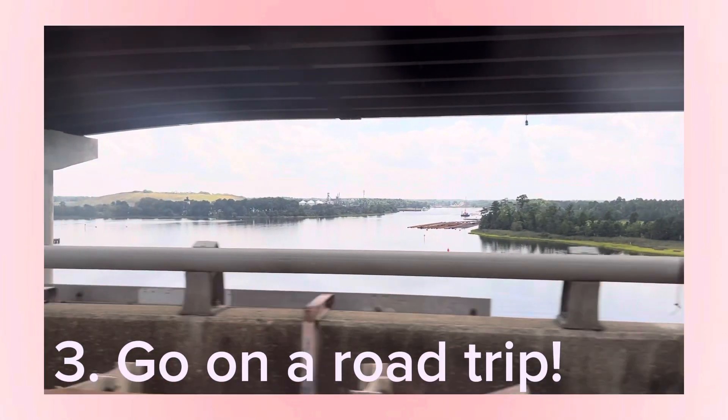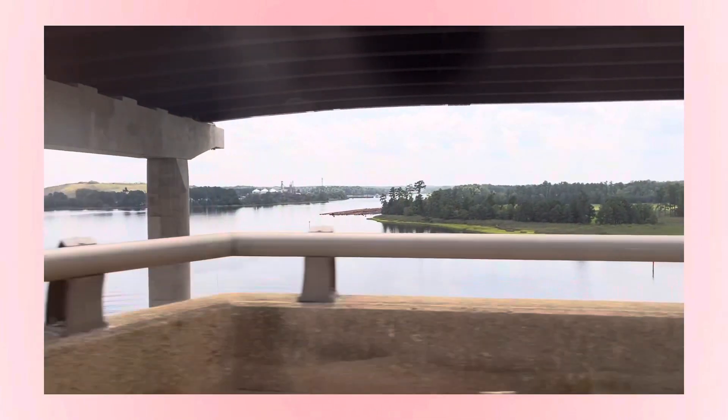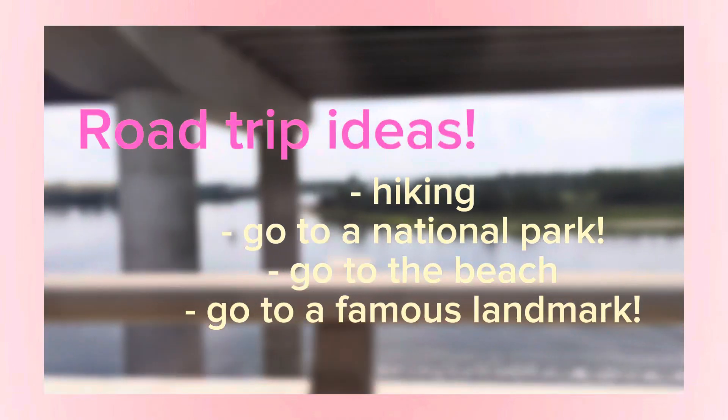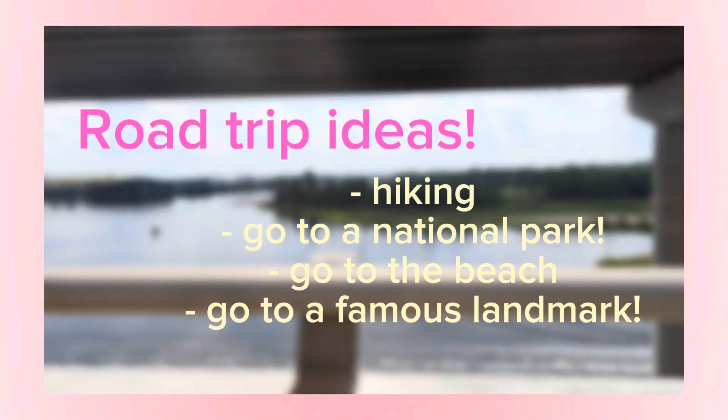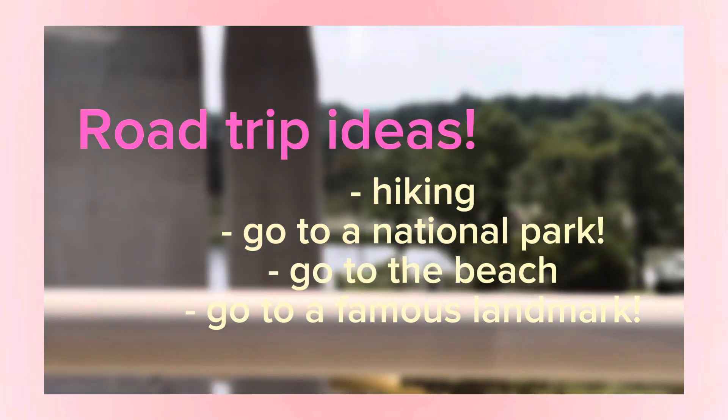Number three is going on a road trip. Road trips are super fun and you can make so many fun memories with your friends and family. A few road trip ideas include hiking, going to a national park, going to the beach, and visiting a famous landmark.